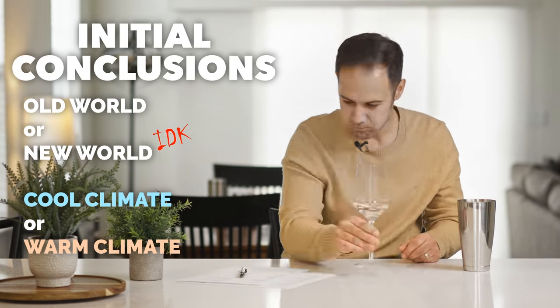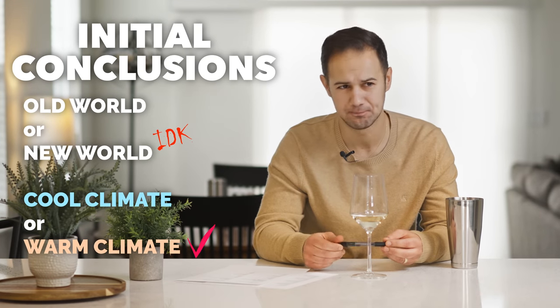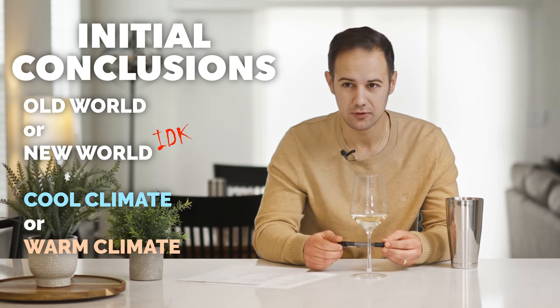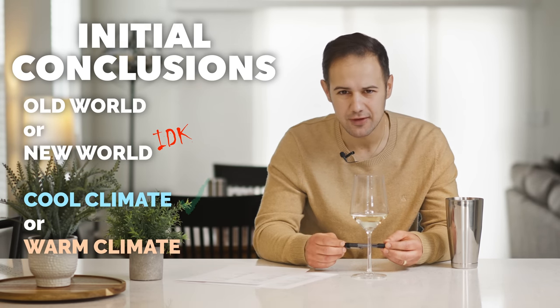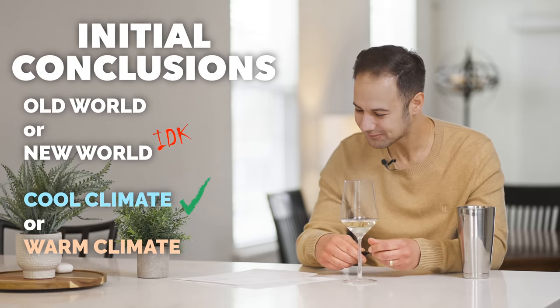Cool climate or warm climate? I wouldn't describe it as a cold climate — it's not a Germany. But I wouldn't describe it as a super hot climate either. If it's a new world climate, it's maybe higher elevation or somewhere cooler in the new world.